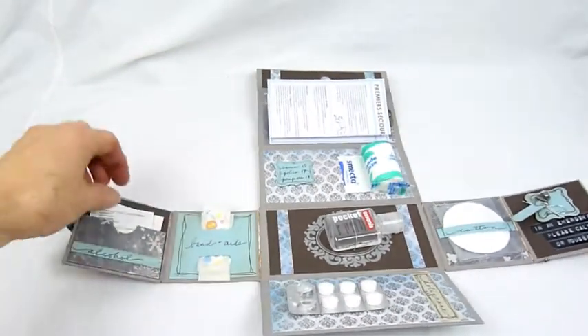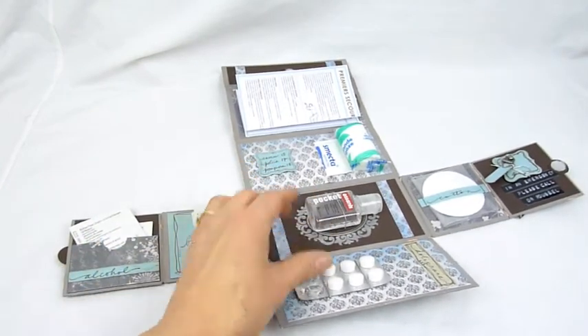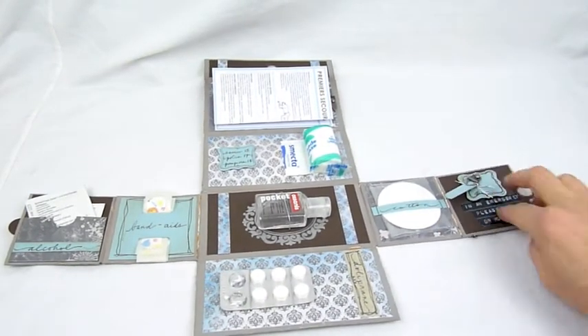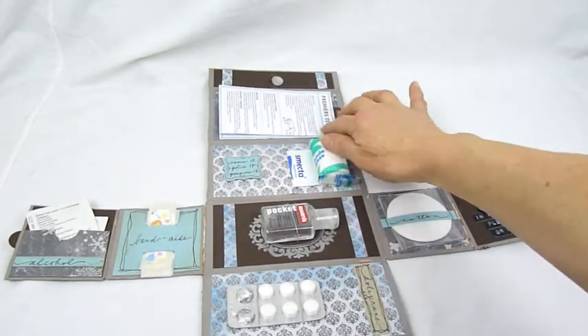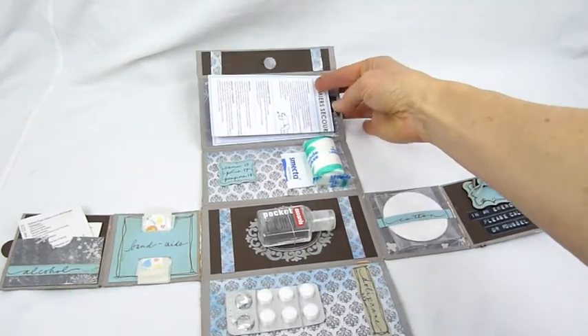Let's have a little visit — some alcohol pads and some band aids, hand sanitizer, aspirin, some cotton pads, my general practitioner's phone number, stomach medicine, emergency numbers, and this fold-out sheet shows us emergency procedures that we should know by heart.